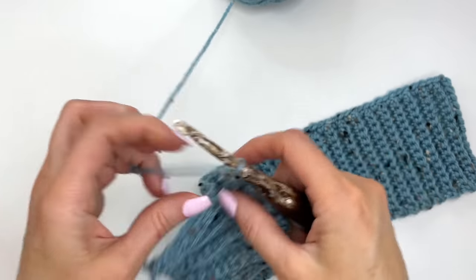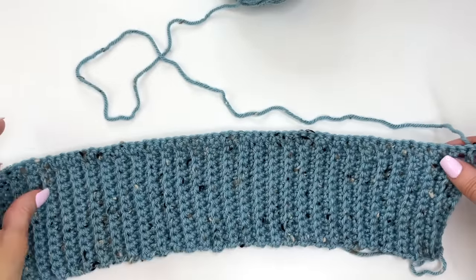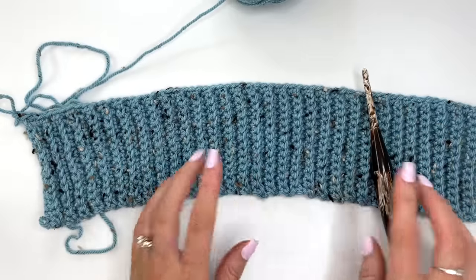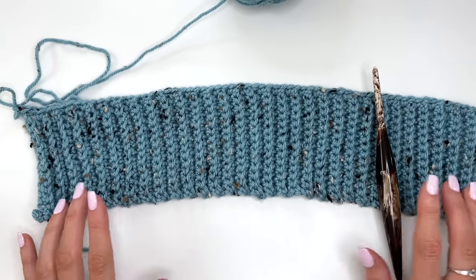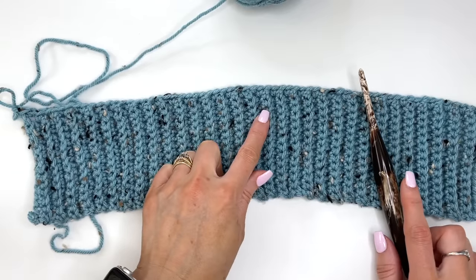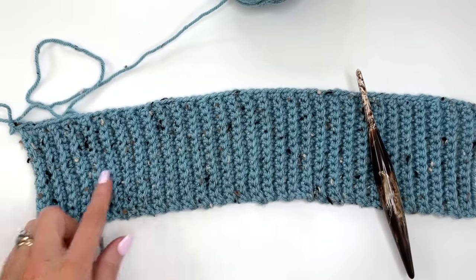Chain one and turn. This will be the right side of our work. When working with one-piece garments it's important to know what is the right and what is the wrong side. I like to attach a little stitch marker so I'll know throughout that this is the right side of my work.